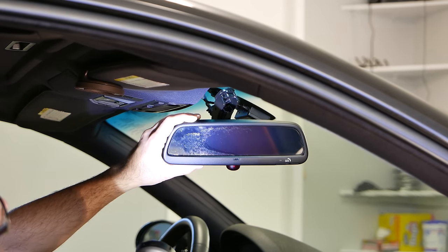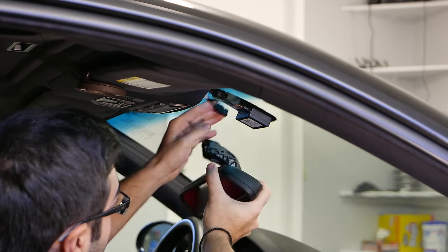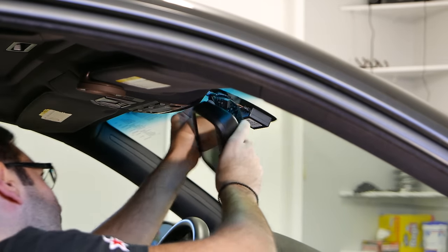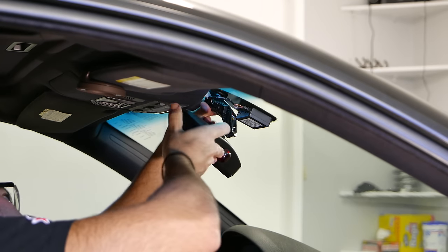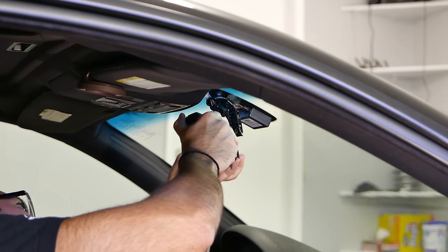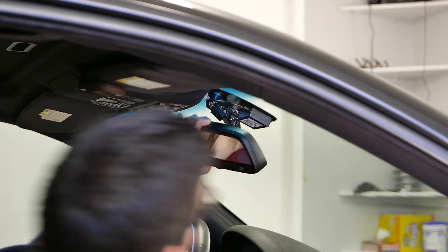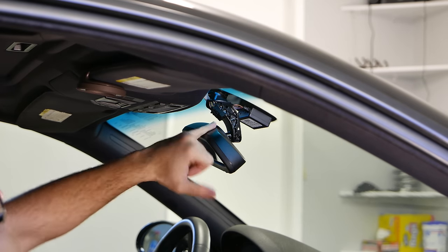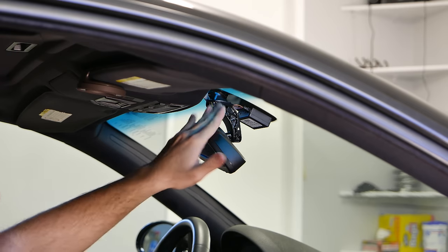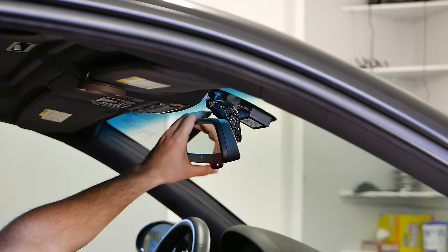Luckily I was able to source another mirror — here's our new mirror. It was as simple as that: you want to line it up until you feel even contact along the glass, and then rotate it clockwise until you hear a nice snap and lock.